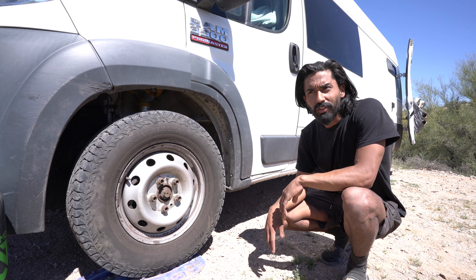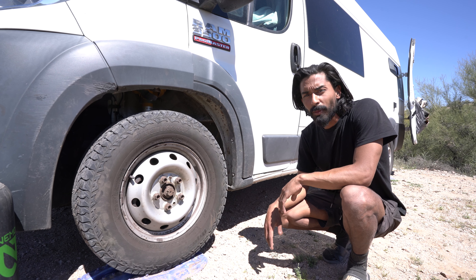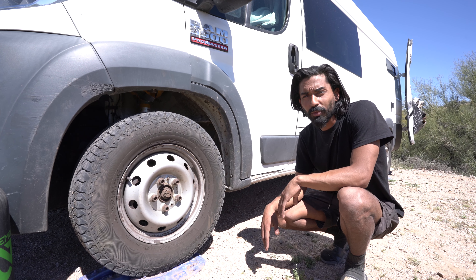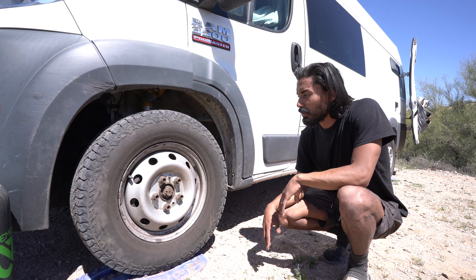We've upgraded the stock suspension to the Bilstein B6 front struts and rear springs. The ride has completely changed — this thing's ready to roll. We do a lot of boondocking and we're off grid a lot, so the ride's a lot more comfortable now with the suspension upgrade, especially with the new brakes out here on the west coast with the elevation and hill changes.